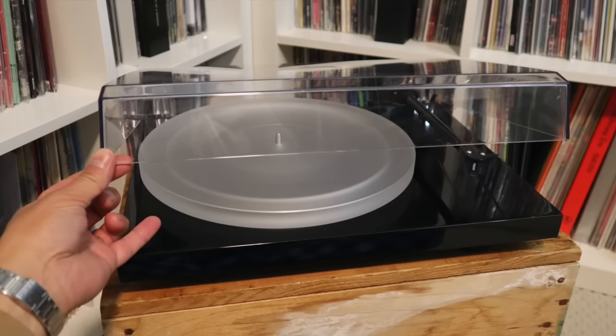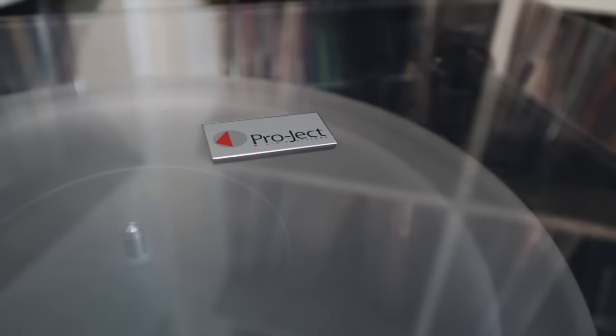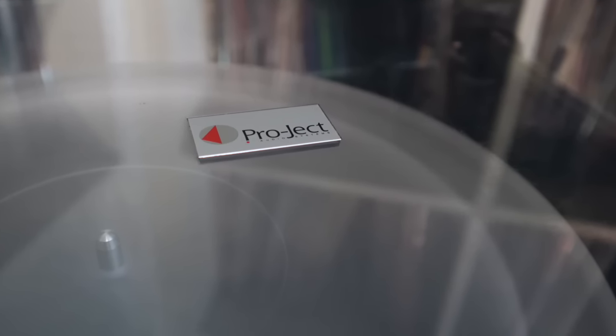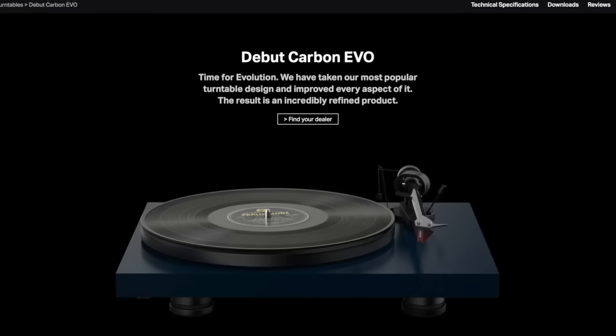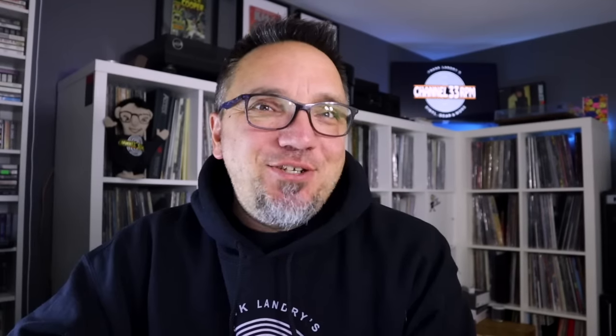In seven years of owning my Debut Carbon, I have never had a single issue. That said, I have upgraded several components over the years — adding a speed box, acrylic platter, and a better cartridge. If you want all those features off the bat, consider upgrading to the $600 Pro-Ject Debut Carbon EVO. Otherwise, you can't go wrong with the standard, tried-and-true Debut Carbon DC. This turntable gets top marks for sound, performance, build quality, and good looks.